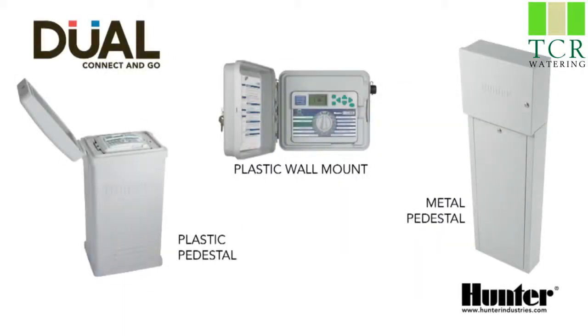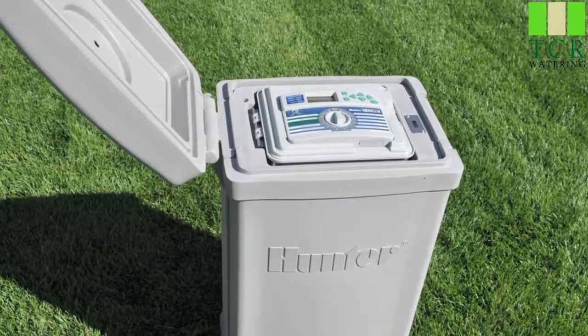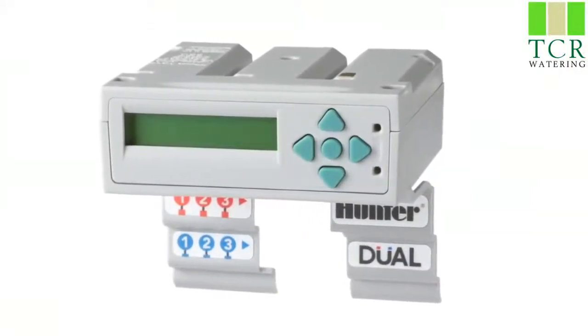These metal enclosures are available as powder-coated gray or optional stainless steel. I-Core may also be ordered as a rugged plastic pedestal. Dual may be added to any one of these enclosures. The dual 48M module may also be combined with conventional six-station output modules on the same project.